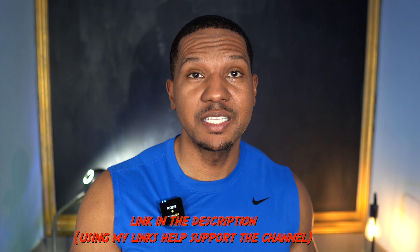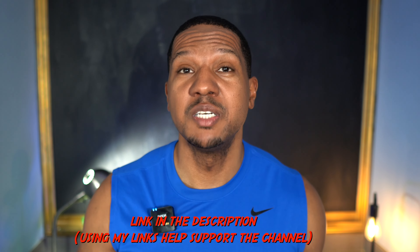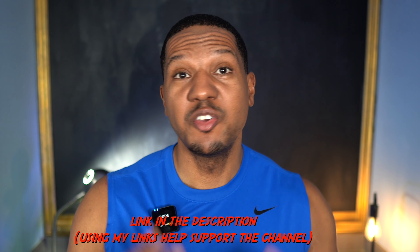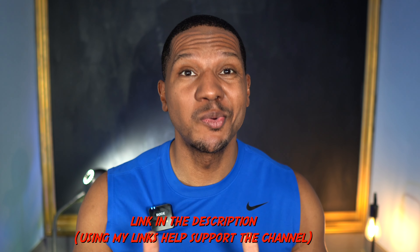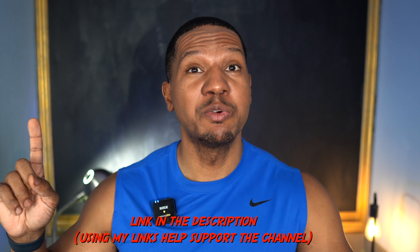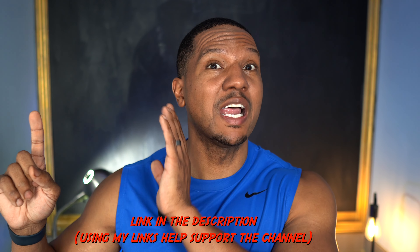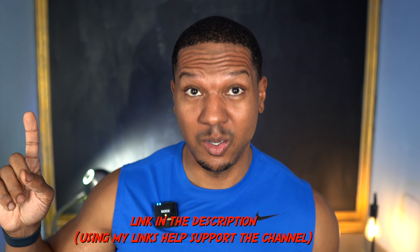If you're interested in the supplements I take or Nutricost in general, I have a link in the description with everything listed for quick Amazon shipping. If you're motivated by this video and ready to work out but don't know where to start, I highly recommend checking out my resistance bands video — you can start at home today with resistance bands that I've been using for a year.